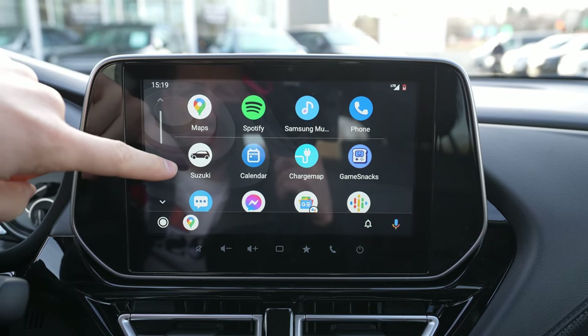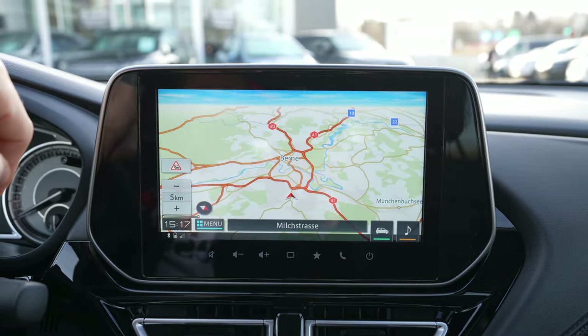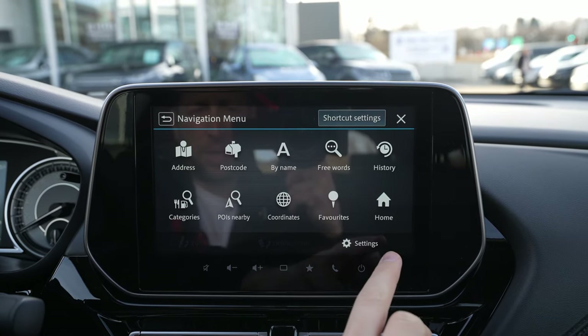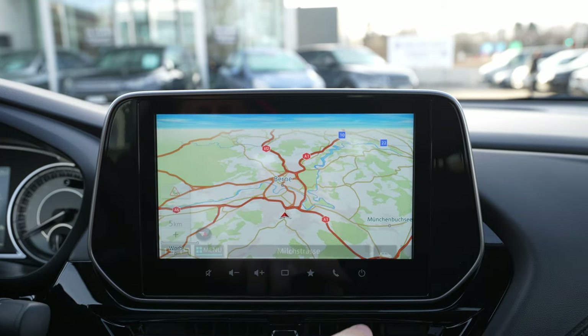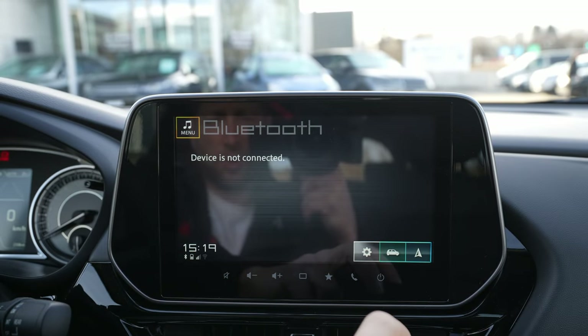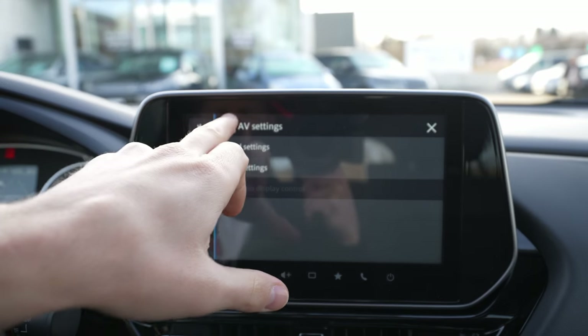If you want to go back to the Suzuki menu, press Suzuki once and you go back. This is the Suzuki menu — here you have the multimedia options and all the new features. If you want to find out more about that, check out the full review I have available.